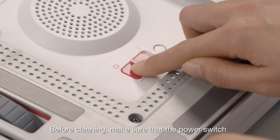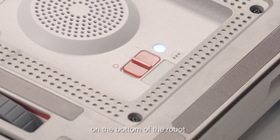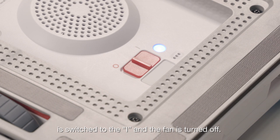Before cleaning, make sure that the power switch on the bottom of the robot is switched to the on position and the fan is turned off.